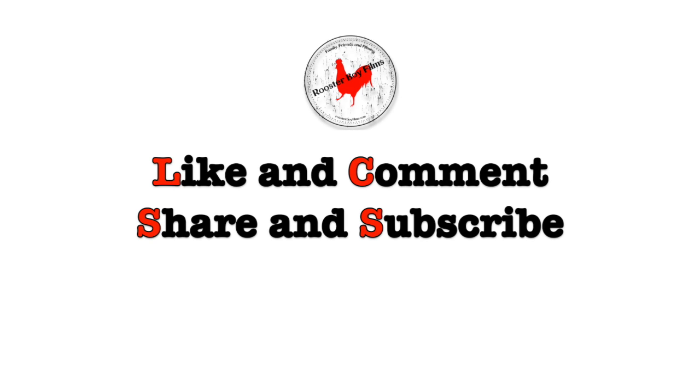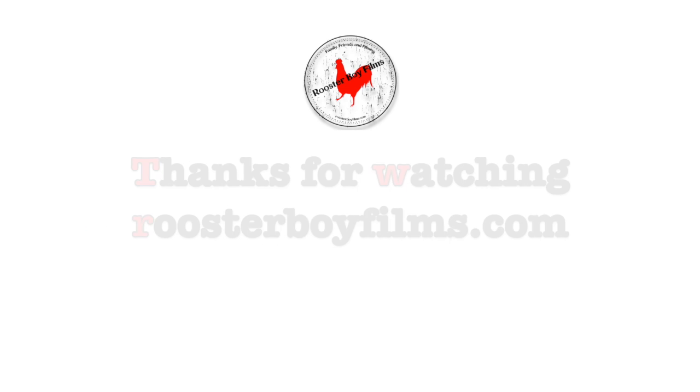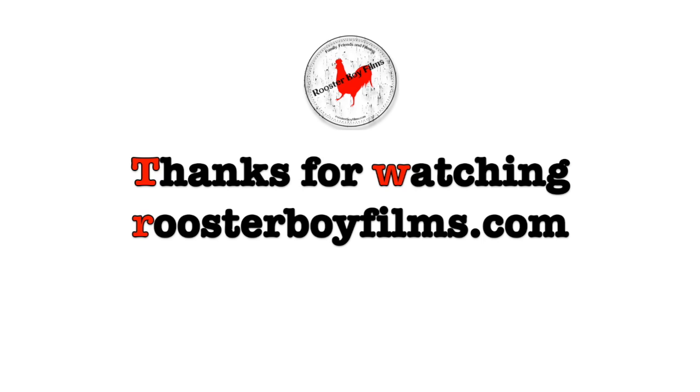As always, like and comment, share and subscribe. Follow me on these social medias — Facebook, Twitter, and Instagram. And once again, thanks for watching. For more information visit RoosterBoyFilms.com. Thank you.